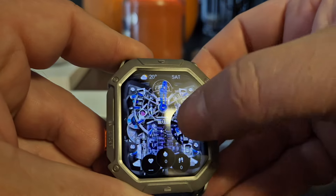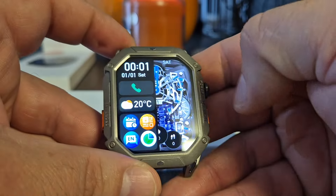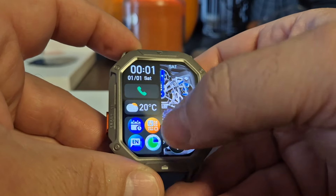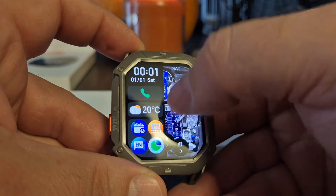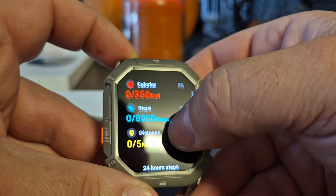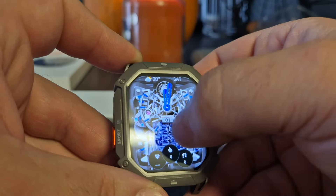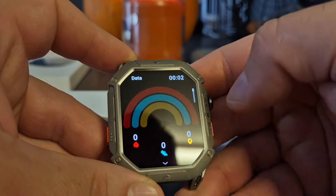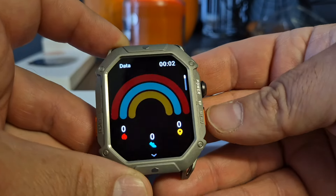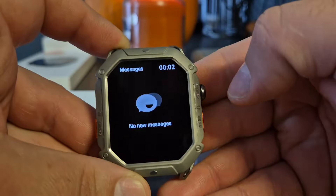Upon pressing menu, look at that - we're into the interface, that's cool isn't it. If we just slide to the right it brings up this menu. We've got phone, weather, time and date. You've got your fitness app here where it counts your steps and calories and things like that. If we swipe to the left it brings us straight to the health app.